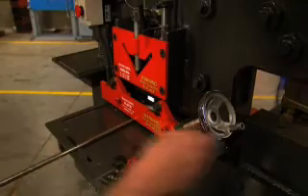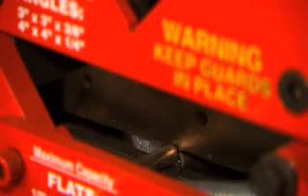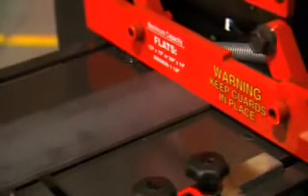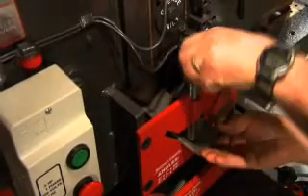It can also shear flat or bar stock, as well as angle iron, with just the push of the pedal.